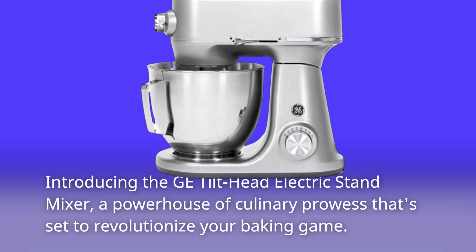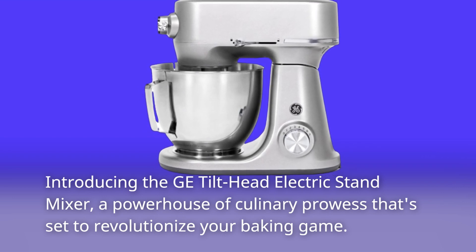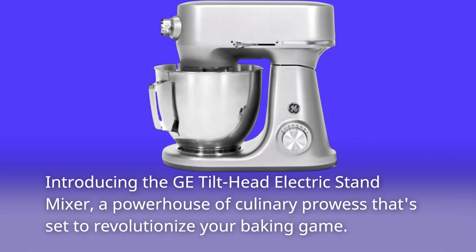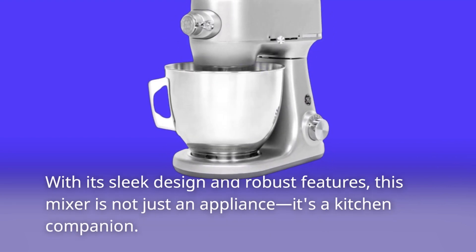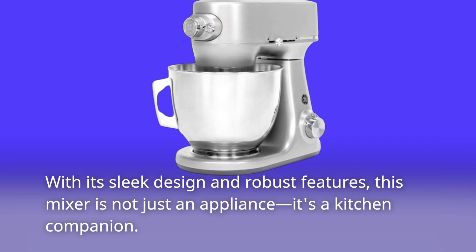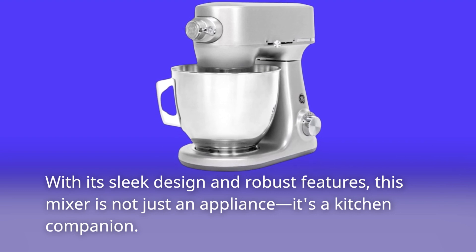Introducing the GE Tilt Head Electric Stand Mixer, a powerhouse of culinary prowess that's set to revolutionize your baking game. With its sleek design and robust features, this mixer is not just an appliance, it's a kitchen companion.